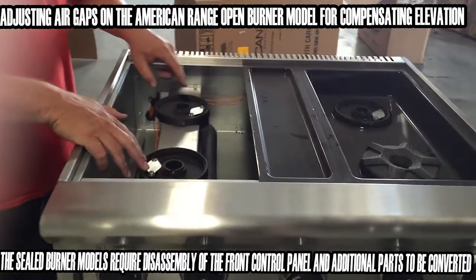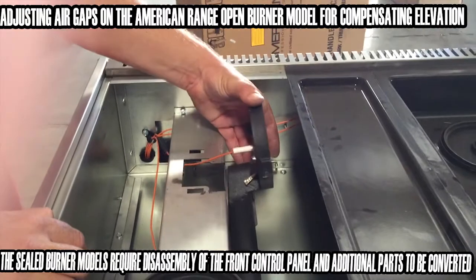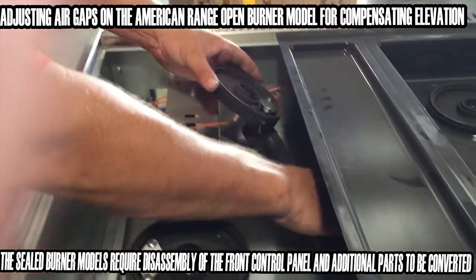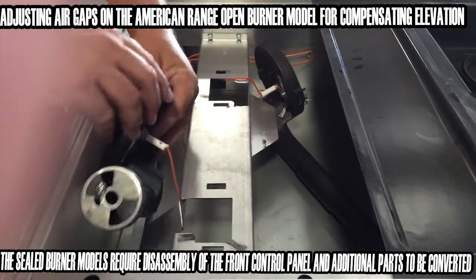What we're looking at here are our venturi tubes that carry the fuel up to the burner cap. You're going to find that these can just turn — they can rotate off to the side, and you can slide these right off to the side of your workspace. One, and two.